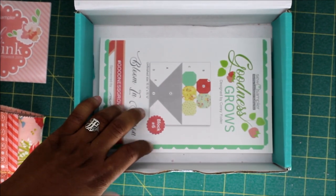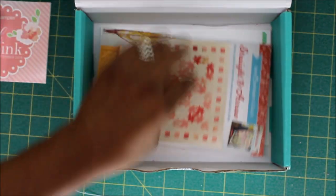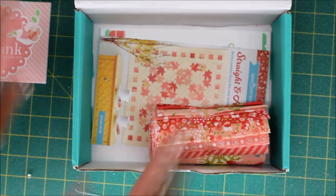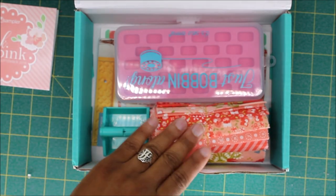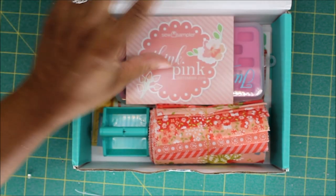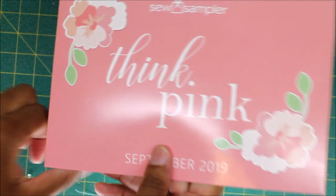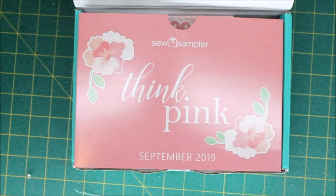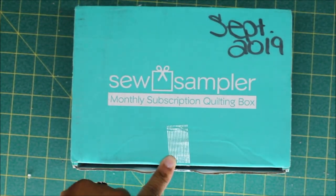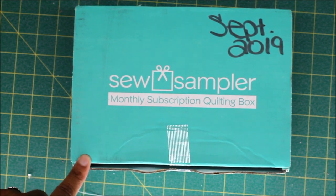This month we didn't receive a whole lot — we only got five items in our box, whereas usually we have about seven. But the items we did receive were really nice; I like the color and design on the fabric. So even though we didn't get much, the items we did receive were really nice. Comment down below — what do you think of the items in our box this month? Did you like what we received? Did you like the fabric print and the cut of the fabric? Also in the description box I will let you know the price for each individual item and how that compares to the price we pay each month for this quilting box. I hope you guys have a good weekend, and until next time, happy quilting!